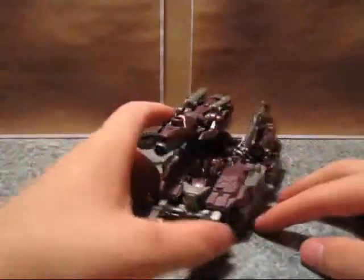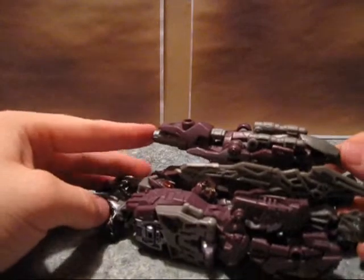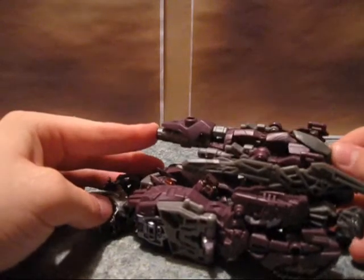He does have a cannon, no missile, which doesn't bother me. If you press this in, you get more cannons that fold out.